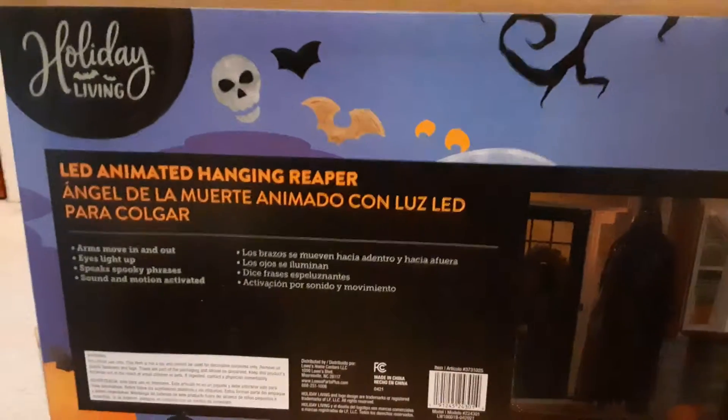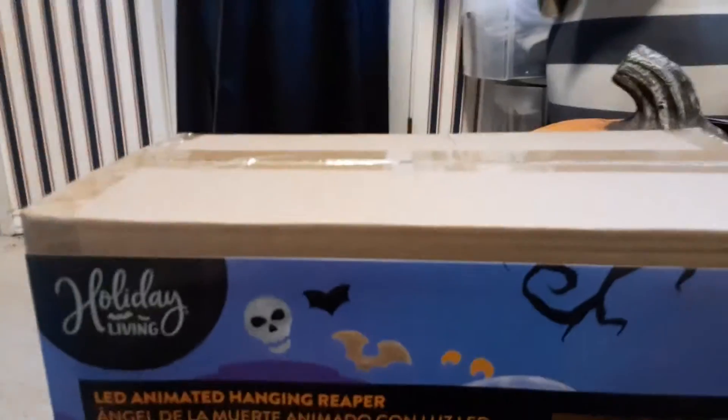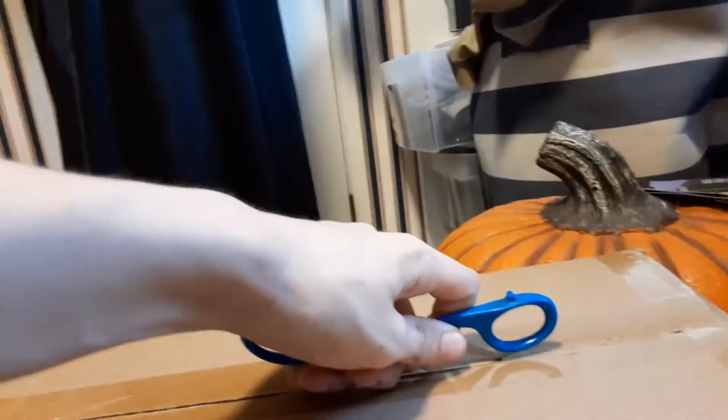So today at Lowe's, I picked up this animated Grim Reaper. Nobody really knows what it does, so it's kind of mysterious. They're never turned on or anything, as far as I know. But here it is, so now I can finally see what it's like.